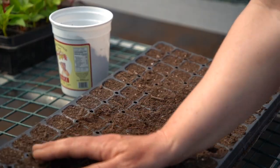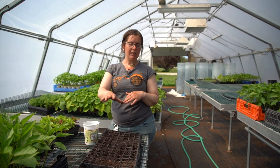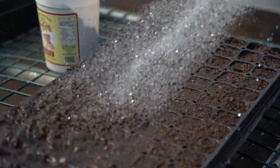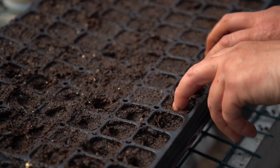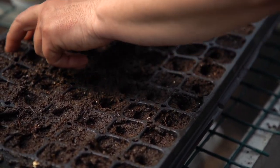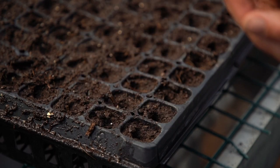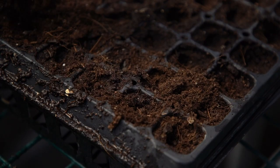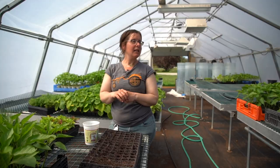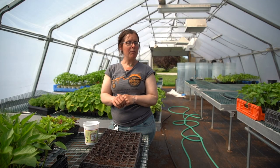Once I have my container filled, I like to make sure it's nice and wet all the way through to the bottom of the container. Then I use my fingertips to make a little bit of an indent in the soil, so that the seed has somewhere to rest into. And then you sow your seeds, take a little more soil, cover them up, and if they still look a little dry, I'll water them one more time.